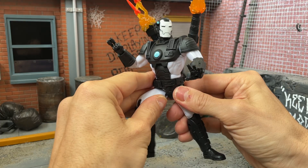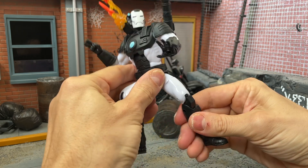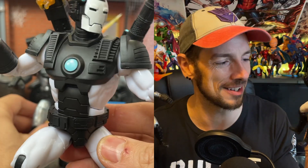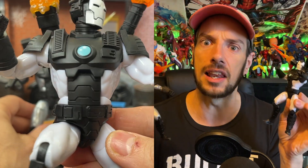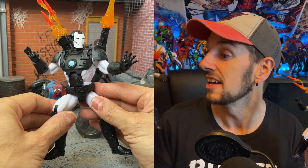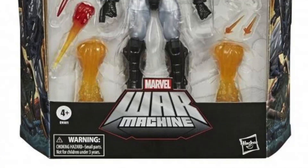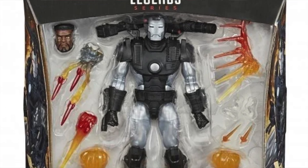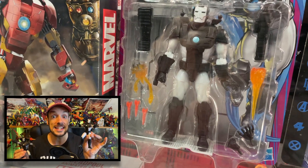So instead I can only judge this guy by the plastic he's made of, and what I'll say is he holds up pretty well. But compared to this dude, the original, some cracks do start to form — but more specifically it comes down to personal preference. The white, or sort of pearlescent white sheen, is lovely because it does stand out and jump off the shelf more. He has less than the deluxe because the deluxe came with the Rhodey head, the booster jets, the smoke coming out of the barrels — there was a lot of stuff there. So this guy is less.